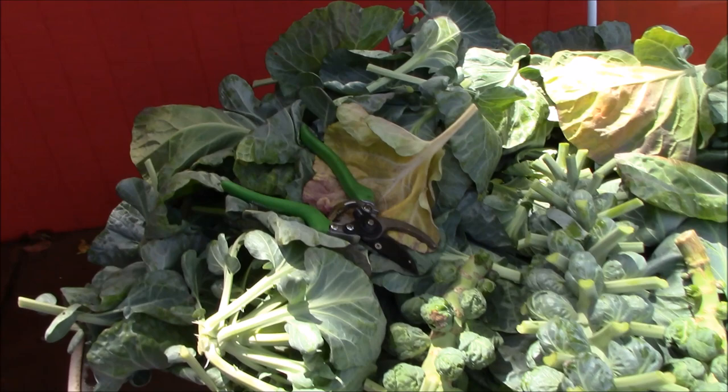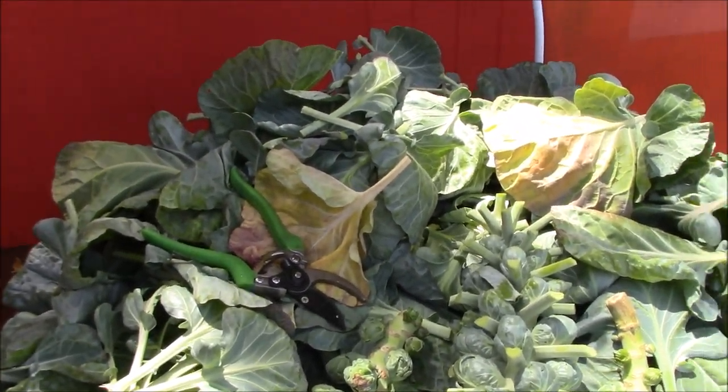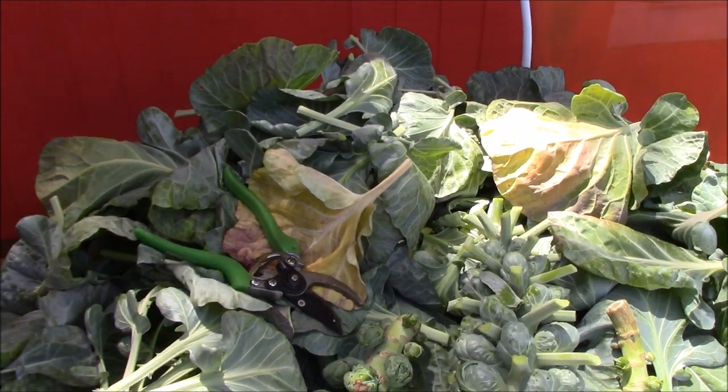We got a lot of green here. We'll throw some into the chickens, we'll throw some into the compost, but I'm going to lay some right back into the raised beds probably.